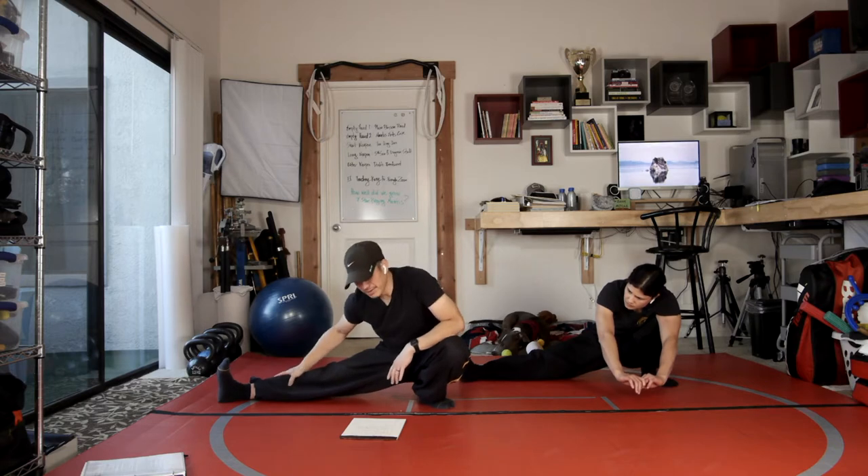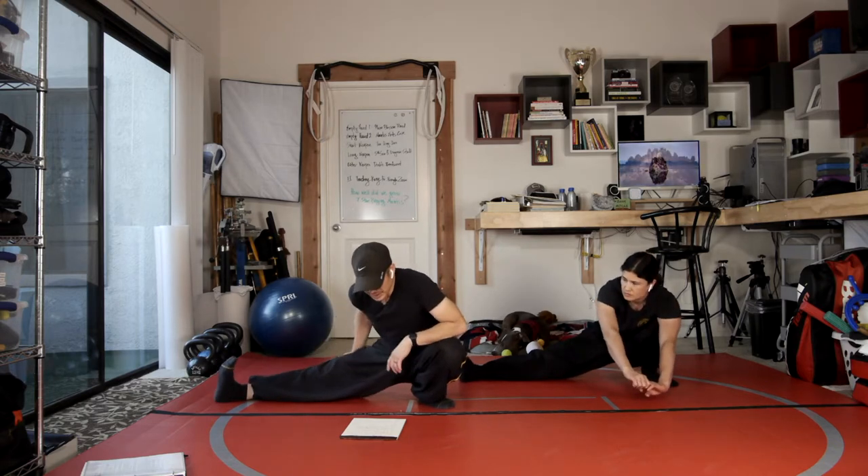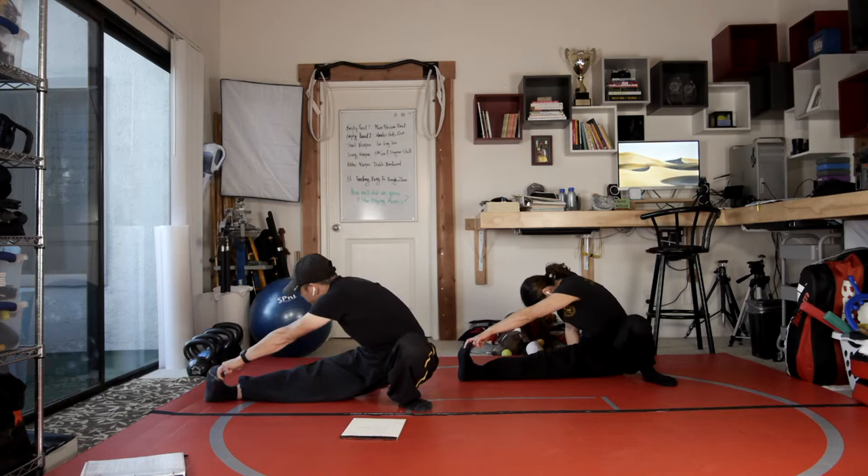It's the same thing — principle number four. Ala Choy is in there as well. There are big circles and small circles. You can use them for offense or defense. Just the concept of using circles, or leaking in or slipping in.